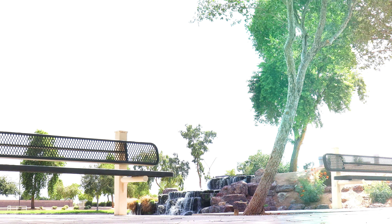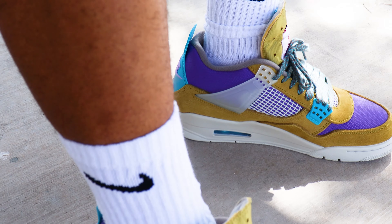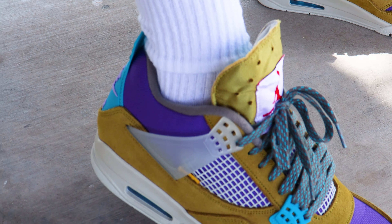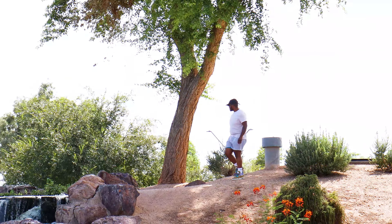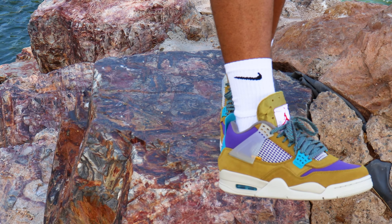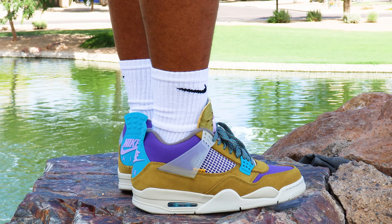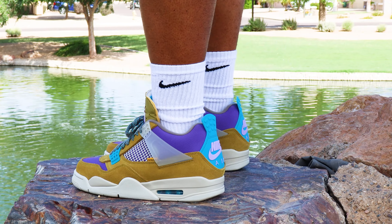Overall, I'm definitely excited to wear these out a little bit more. I've got some fits lined up for it already. Fit tips — just do you. I'm not really going to give you any because that's not really my expertise. Me living in Arizona, I'm probably going to rock these with shorts just because it's hot out here. I typically don't wear pants unless I really have to. Just do you with the style, man — don't let anybody else knock you for your style.